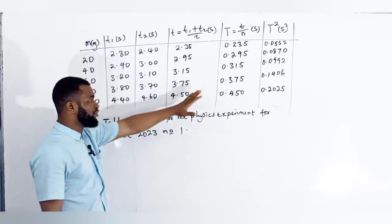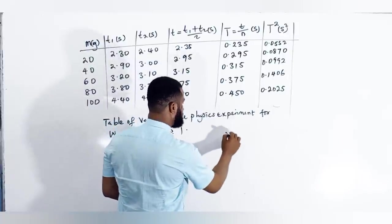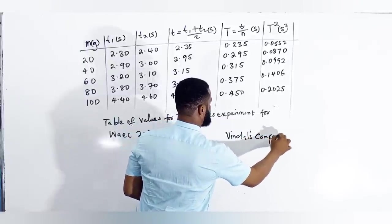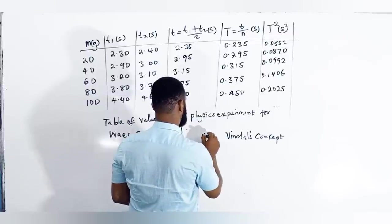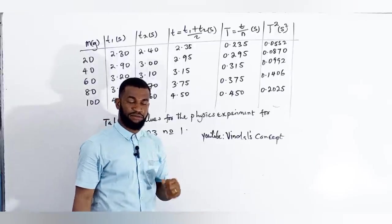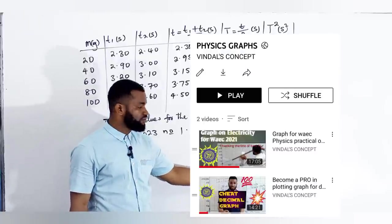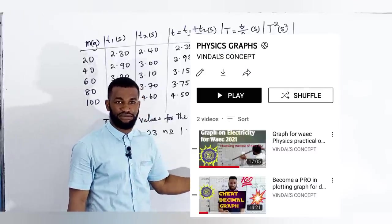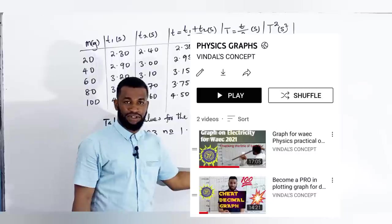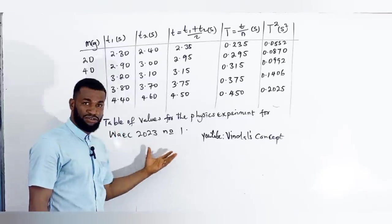So this is what I came up with — this is my table of values. If your problem is plotting of a graph, go to Vindal's Concept on YouTube, go to my channel, go to the playlist. You will see a playlist — enter the graph of physics practicals — you will see where I said 'become an expert in plotting graphs.' I plotted two graphs there. This is the table I came up with for the 2023 number one physics experiment.